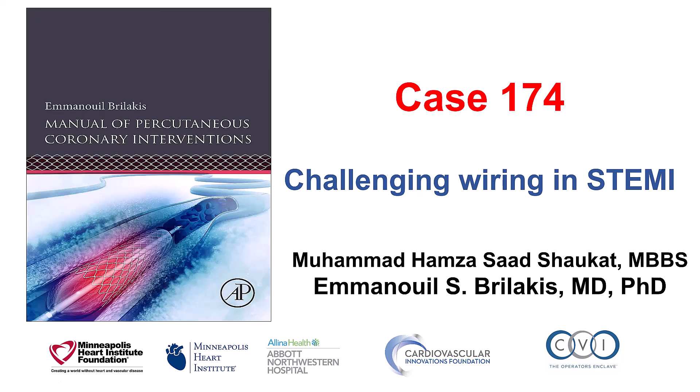This is Mohamed Chokat and Manos Brilakis, presenting case 174 for the Manual of Percutaneous Coronary Interventions. This is a case illustrating challenging guidewire advancement through the culprit lesion in a patient with STEMI.